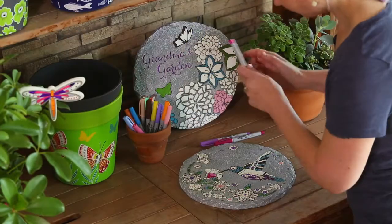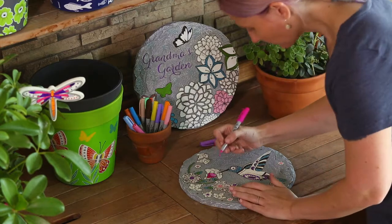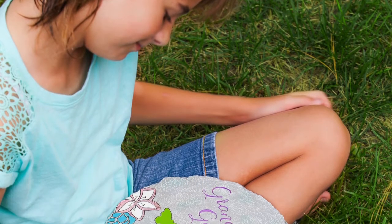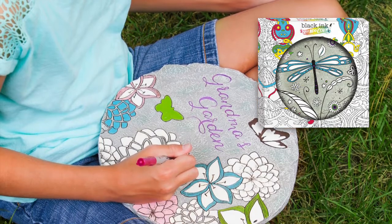Our Garden Stones feature designs which are beautiful as is, but can also be enhanced with a little coloring using a permanent marker. Made of durable polystone, the 11 inch Garden Stones are packaged in an open window Just Add Color themed full color box.